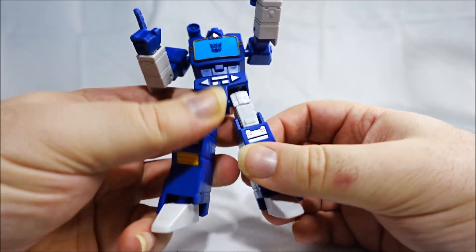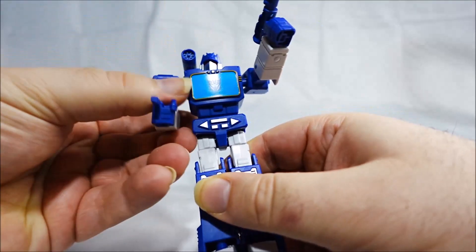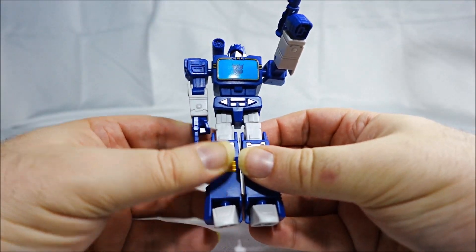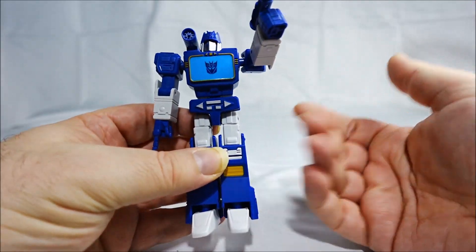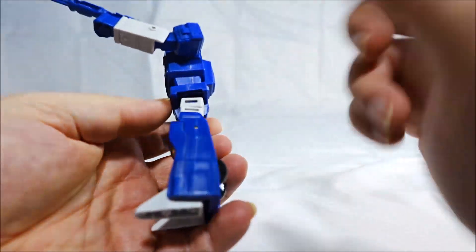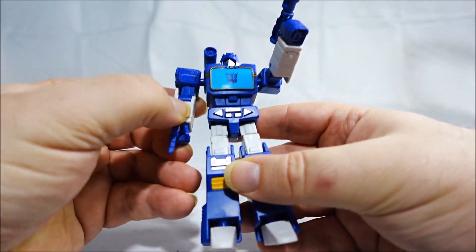YOLO PARK Soundwave AMK Mini Series — not a huge recommend. If you really like collecting these figures, go ahead, you won't be disappointed. But if you want a specific figure, like me — I just collect Soundwave, so I had to go for Soundwave. The quality is there, but it's not that fun to build.